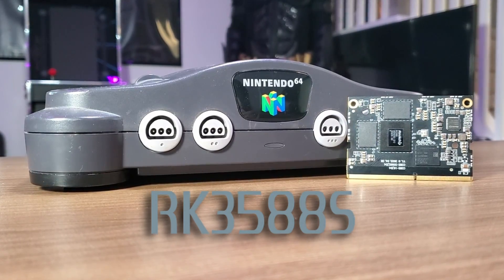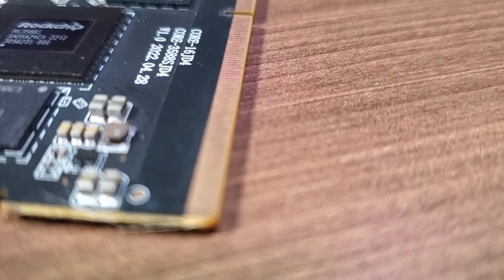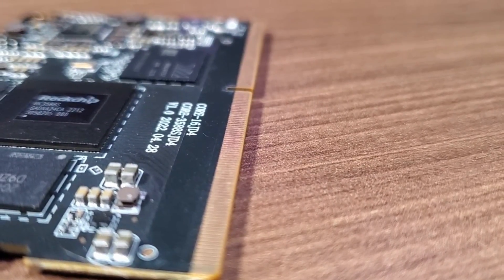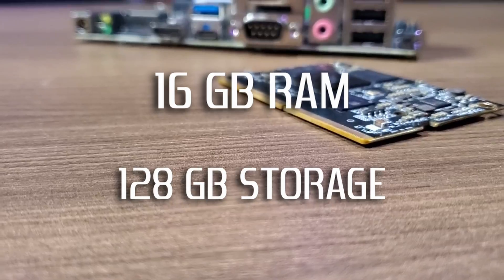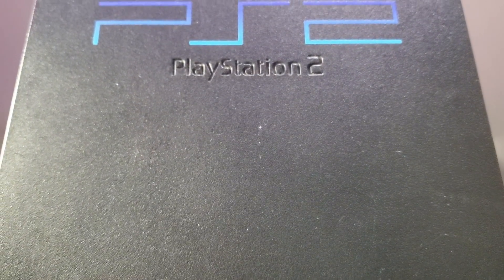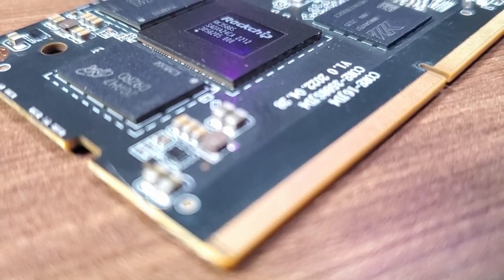The RK3588S chip from Rockchip is easily the fastest ARM-based single board computer chip that I've been able to test on this channel. It was officially announced and released to the market in early 2022, and it is starting to be used more frequently in a bunch of devices and even some single board computers like the Orange Pi 5. In this video I'm going to be showcasing the performance on a development board configured with 16 gigs of RAM and 128 gigs of storage.